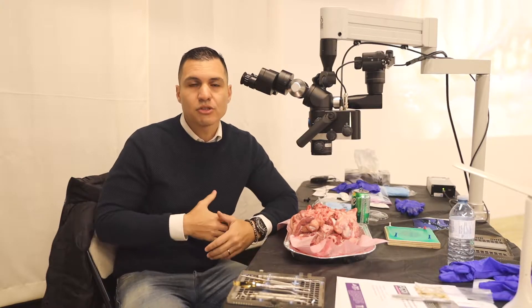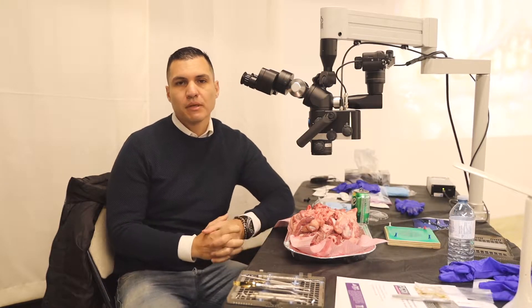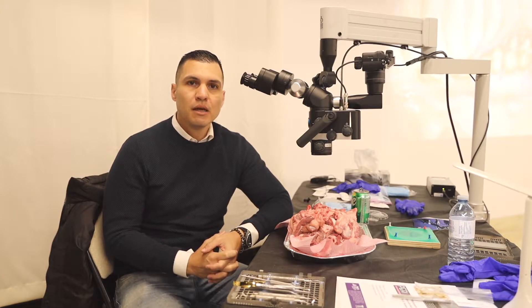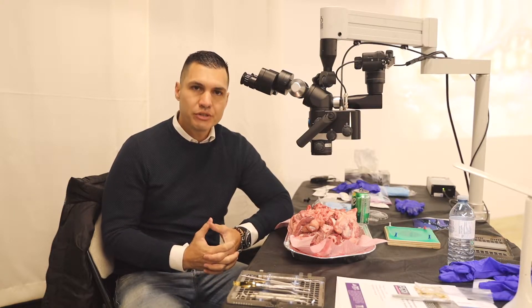Hello, everyone. My name is Gerardo Chacon. I'm from Venezuela. I'm an oral surgeon, periodontist, and also a specialist in microplastic and regenerative surgery.